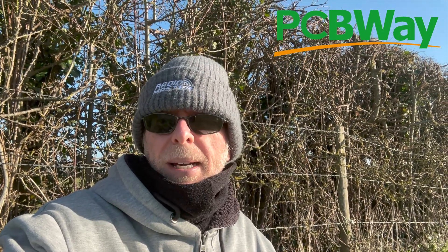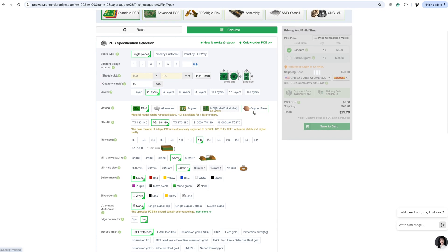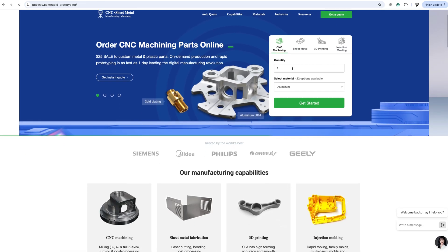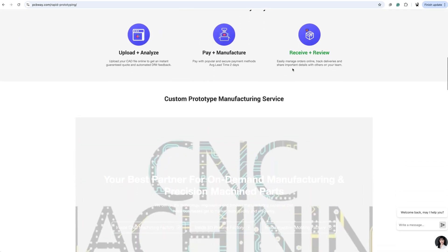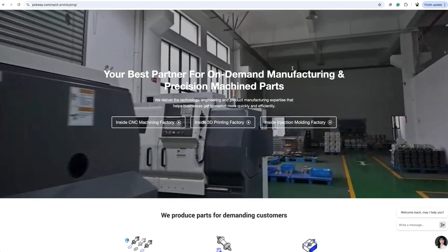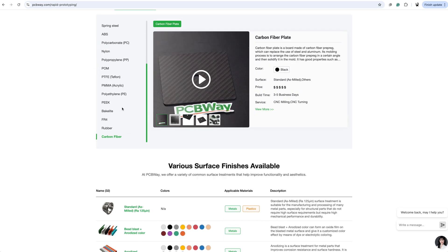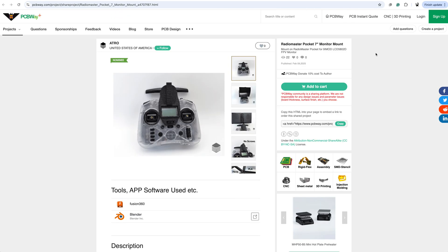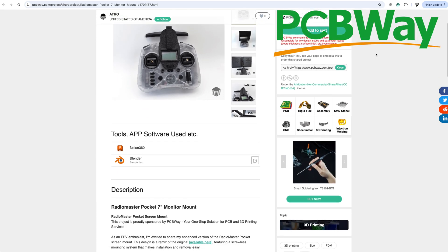Just before we get to the flying, a quick word from our sponsor, PCBWay. PCBWay, as its name suggests, can prototype and assemble PCBs for you. If you design your own PCBs, you probably know this already. I don't have much of a clue about PCB design, but with an open source project like OpenIPC, if someone makes an open source piece of hardware for it, you'll often be able to get a Gerber file containing the PCB design and send it to PCBWay to get your own PCBs made without needing to know anything about the design process. But it's not just PCBs — CNC machining, laser cutting, sheet metal bending, 3D printing, and injection moulding are just some of the extra things they can do, in materials that are way out of reach for most hobbyists. Check them out at pcbway.com.